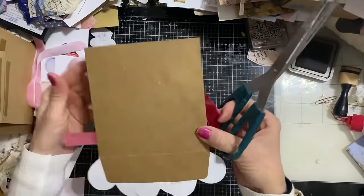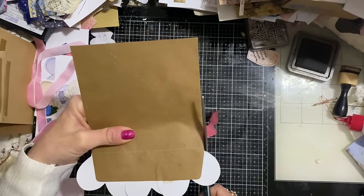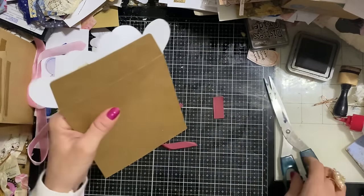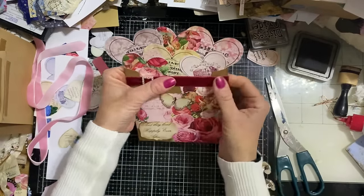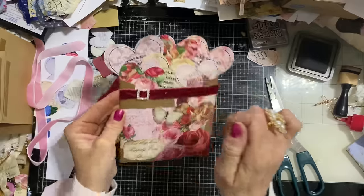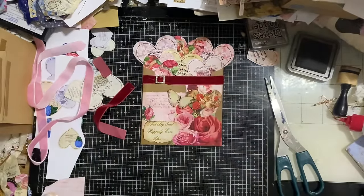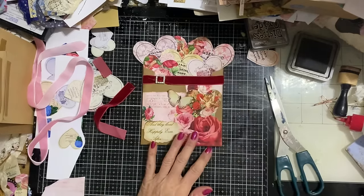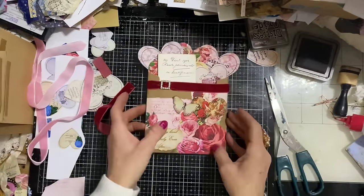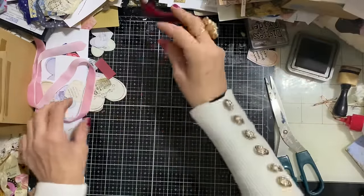We can just trim the velvet ribbon and tuck it round the back - although with velvet that would bulk this out quite a lot. But then what you've got is your lovely pocket in here. Isn't that just so scrumptious! You could have something really pretty tucked in here, or even some vintage ephemera - just something like that tucked in. How yummy does that look? It's like a little present. Exploding hearts!